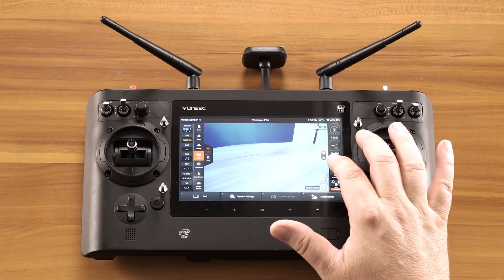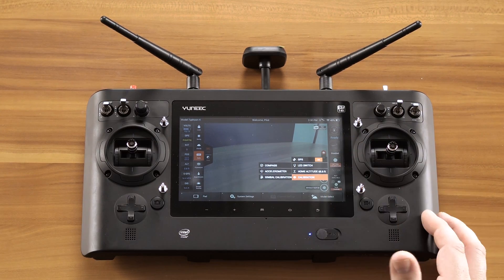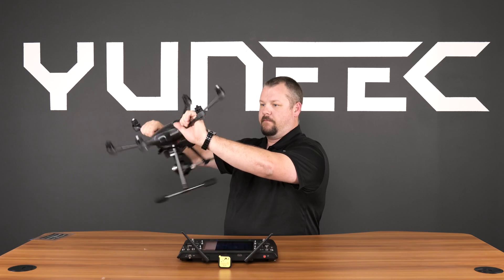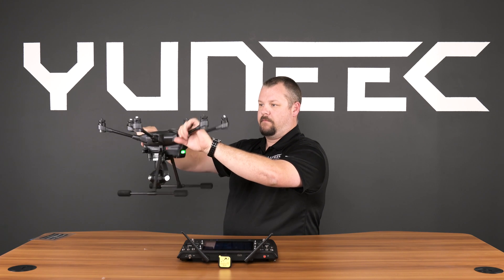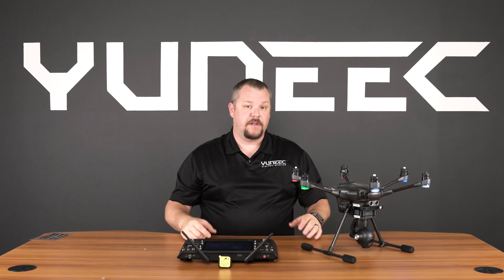To start the calibration process again, select Settings and Calibration, Calibrations, and Compass. Repeat this process until the calibration has been completed. A green light indicates that the compass calibration has been completed successfully.